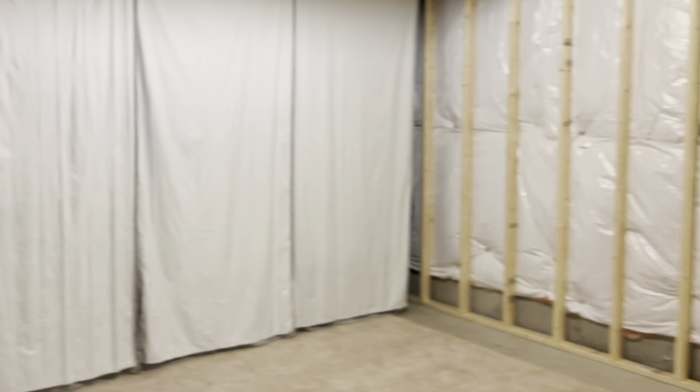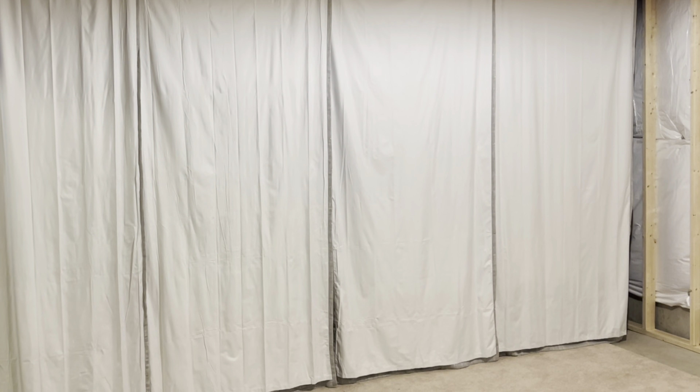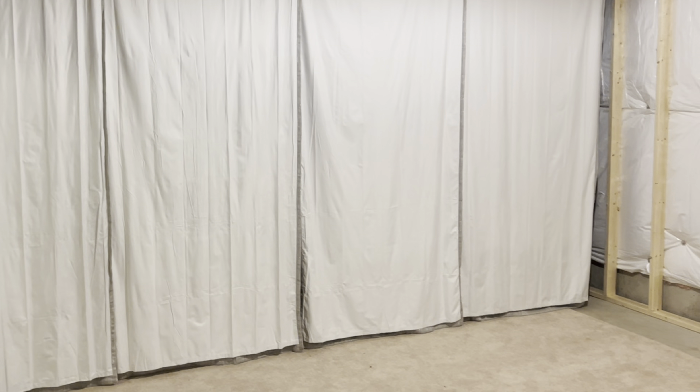Welcome back to the channel. Today we're doing part two of my home golf simulator project. If you haven't seen my previous videos, I did start framing up my basement. As you can see behind me, I have this whole side framed out and the side behind you as well. Now I'm going to be working on my projector.